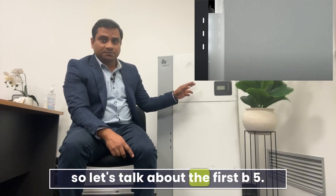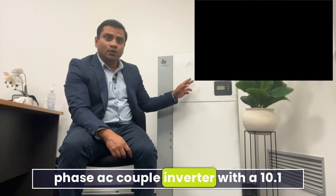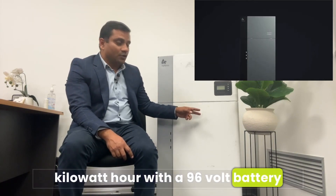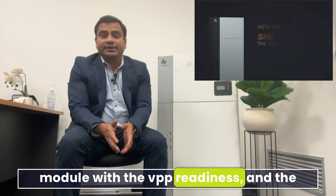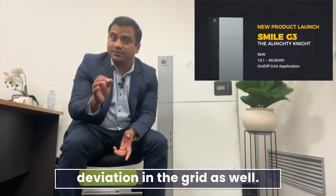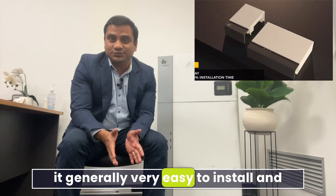The B5 is a 5 kilowatt single-phase AC-coupled inverter with a 10.1 kilowatt-hour, 96-volt battery module with VPP readiness. The system can quickly respond to frequency deviation in the grid as well. Most electricians love this product because it's generally very easy to install and requires very low maintenance.